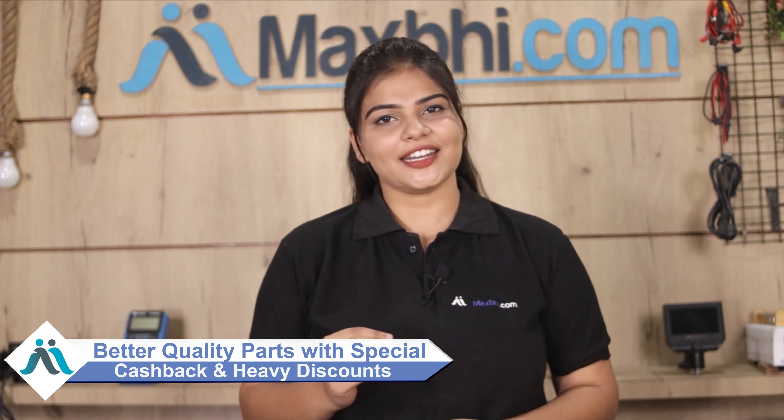And the customer base is increasing daily. Special cashback and heavy discounts are available. You will get better quality parts for your phone. Thank you.